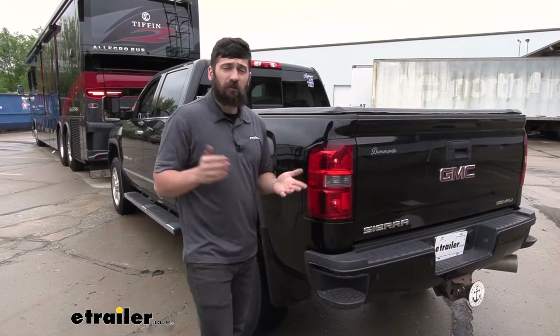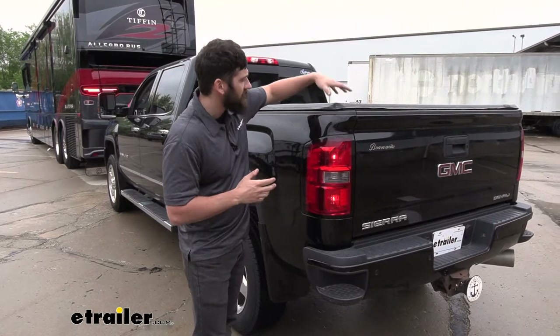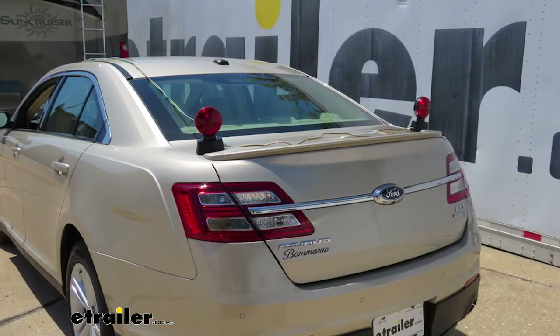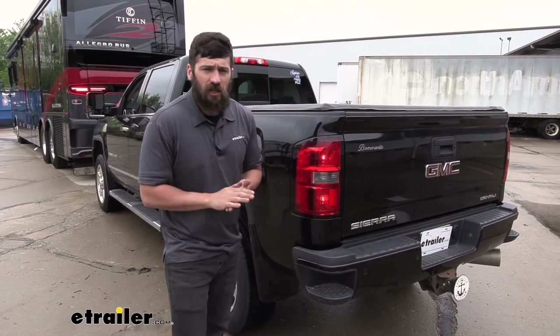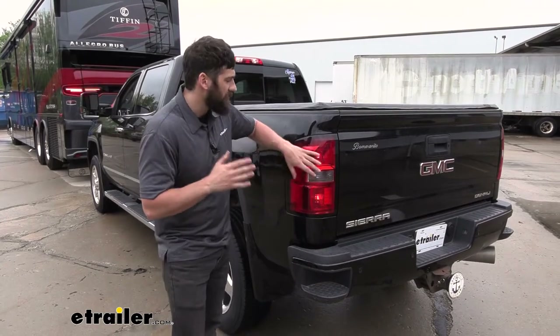Now, there are a couple different taillight wiring systems on the market. Some have a magnetic base that sits on top of the body somewhere and obviously requires drooping wires down the truck — definitely not ideal. There are also other kits that require drilling into the taillights. We're not going to have to worry about either of those things with our diodes here because we're going to be using the factory bulbs in the factory taillights.